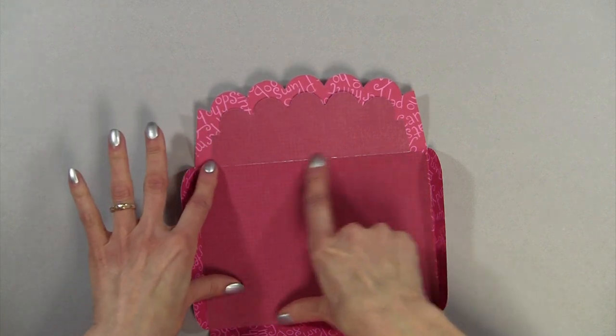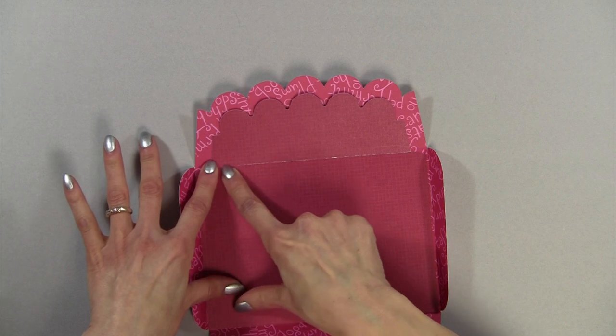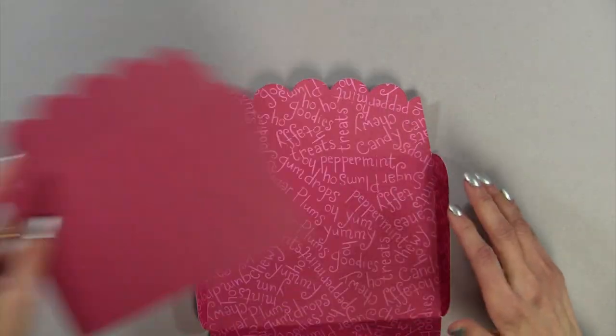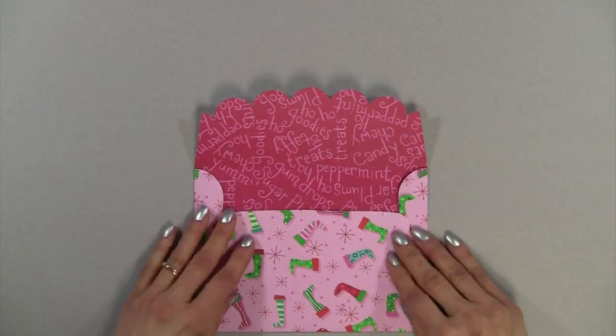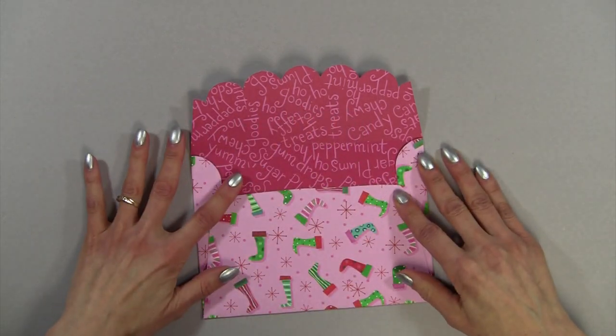So I would recommend not using a white core card stock. If it's a really thick card stock, use a pattern — if I used a pattern, you wouldn't see the crack. But for this envelope, I'm just going to do it like this because it's double-sided and it gives me just a fun look.